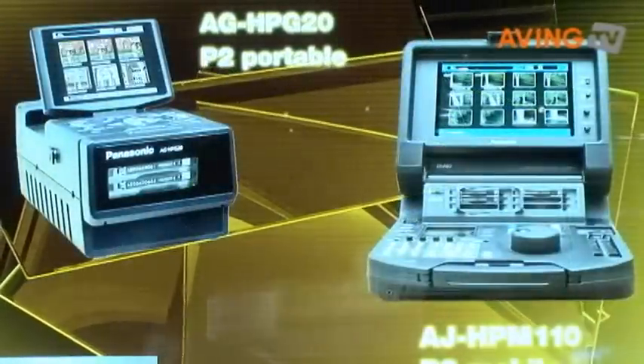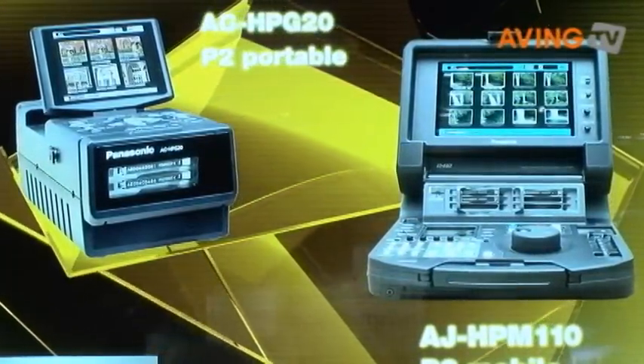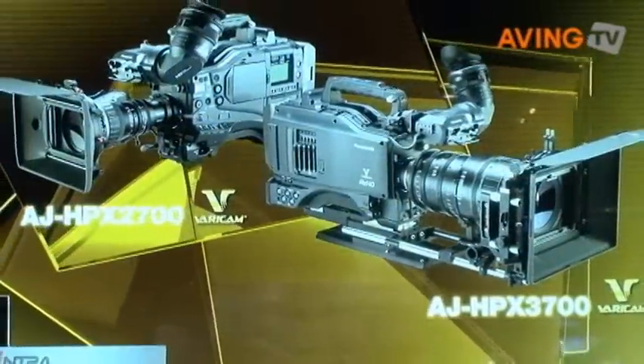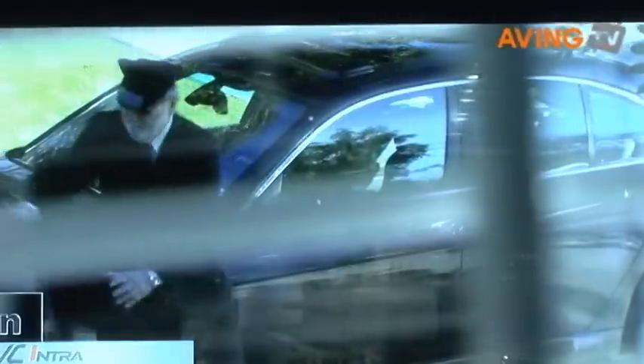This advanced technology is broadly supported in the Panasonic product lineup, from the portable HPG20 and the P2 Mobile all the way to the P2HD Baron. Let's take a look at footage from the independent feature "The Journal," shot on the AJ HPX 3000. As you can see on this 103-inch plasma, the flawless quality is only possible with a full resolution 10-bit 4:2:2 recording. That's AVC Intra 100.